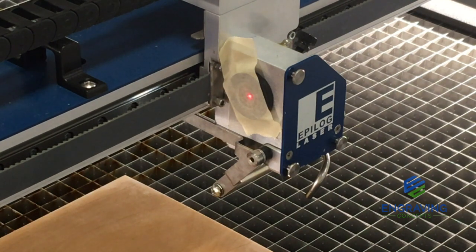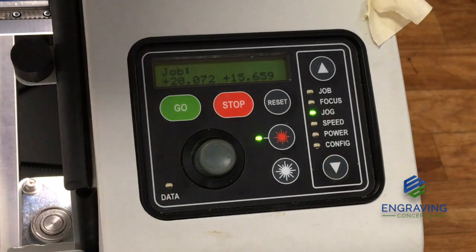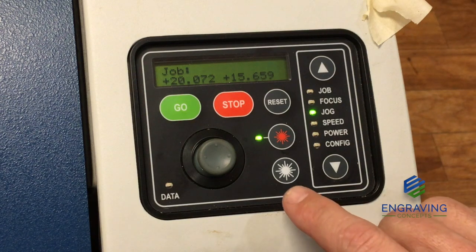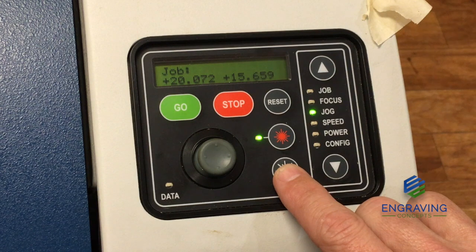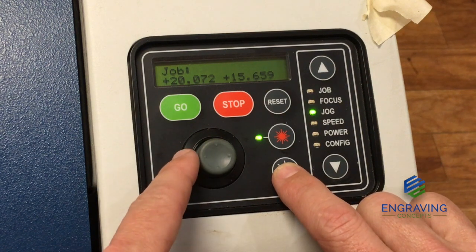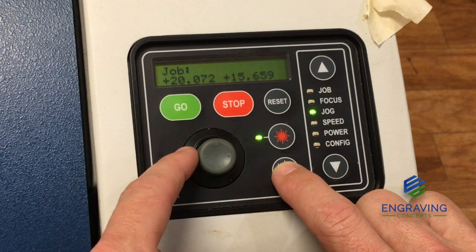To do this, we'll need to go over to the display and fire the laser. To fire the laser, we need to be sure that our top door is closed. Once the top door is closed, we can push and hold the white laser button, and while in jog mode, we can simply tap the joystick in any direction and that will activate the laser beam to fire.